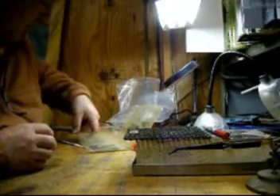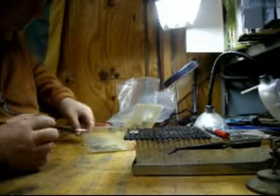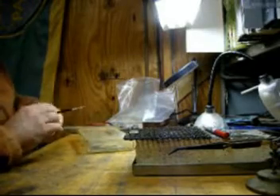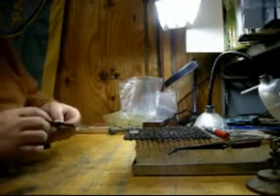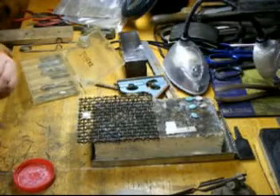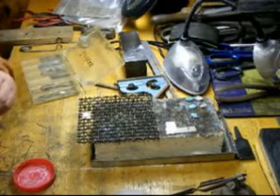Since this is a multi-solder project, we're going to be using a medium solder, because we used a high-heat solder earlier. Medium solder melts at about 1275°F. I like to cut my chips about a sixteenth of an inch by a sixteenth of an inch.